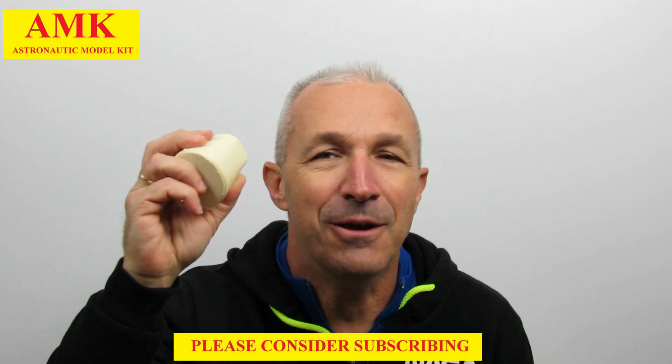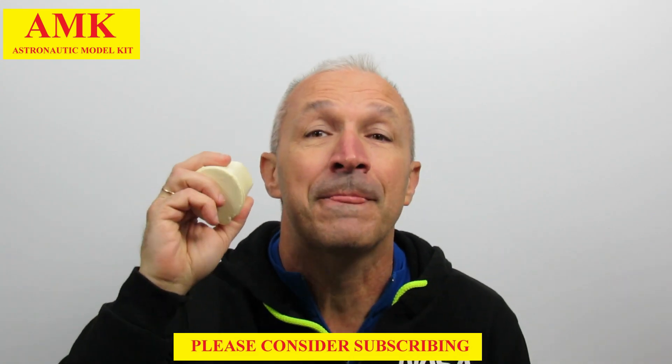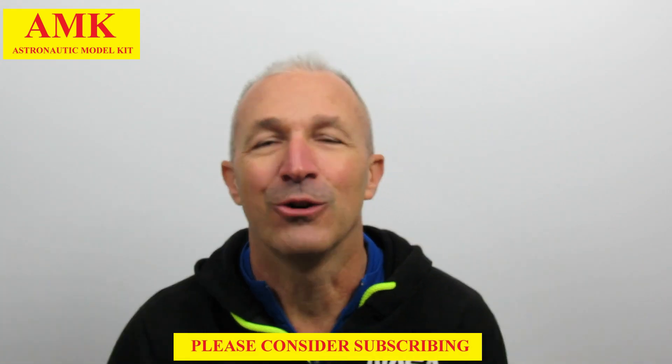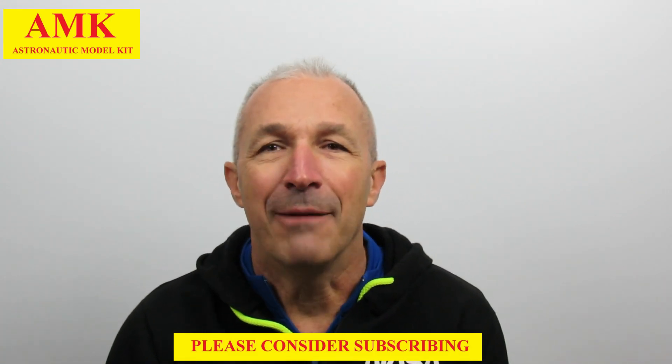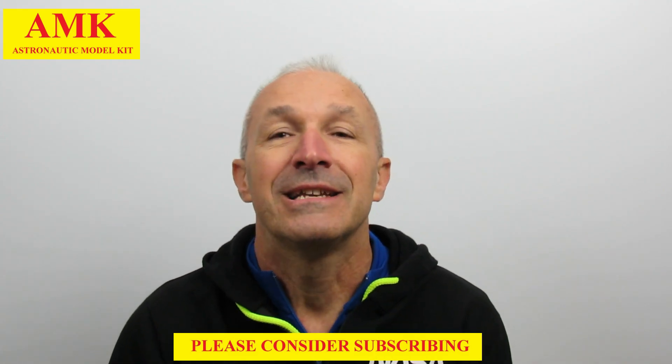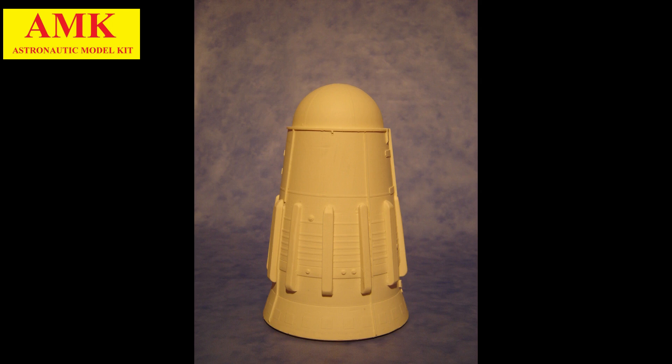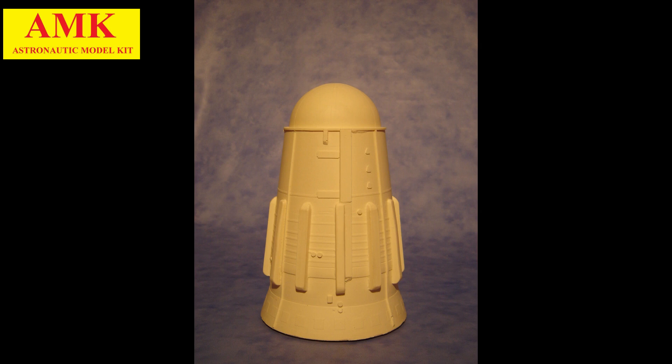Look at this. Do you like it? Can you imagine? What is this piece? It's part of the new AMK Model Kids. So, don't waste the time. We proceed with the topic of the new video. Because I will tell you about the great N1, the Russian lunar rocket which never saw the completion of its missions to the moon.